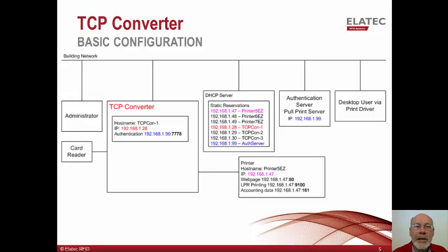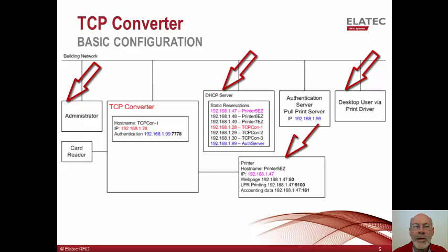In this slide, we introduce the TCP converter into the environment. In this view, there are now seven players: the administrator, desktop user, DHCP server, printer, TCP converter, card reader, and an authentication server.